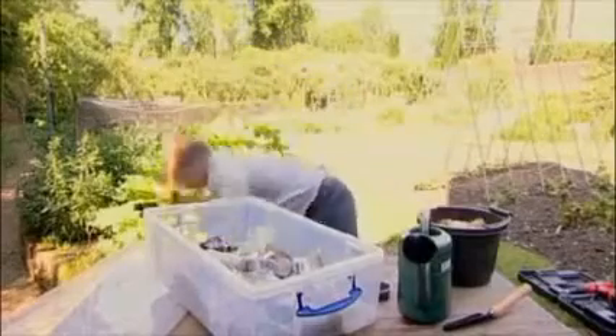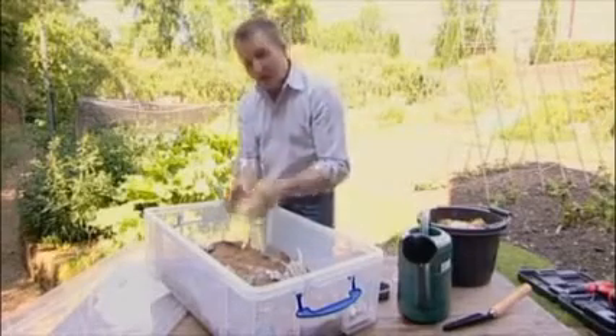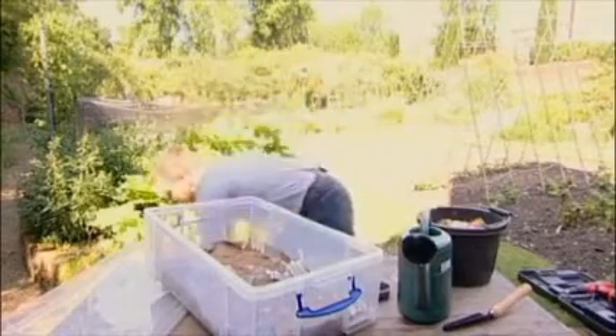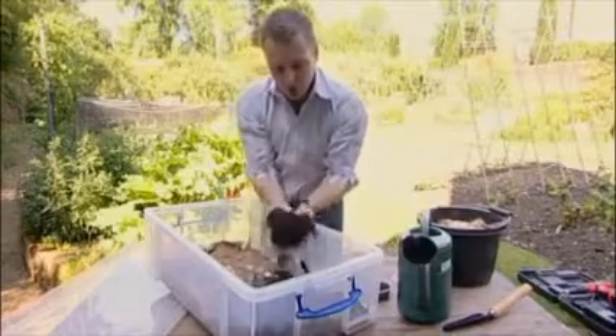Put in a layer of sand to add a little bit of granular material. Then what you need to do is put on the bedding layer — this is the layer that they'll principally spend their time in, and it needs to be quite rich, quite fertile, and organic matter based. So use either good quality rotted garden compost or some composted farmyard manure.